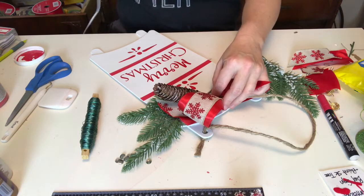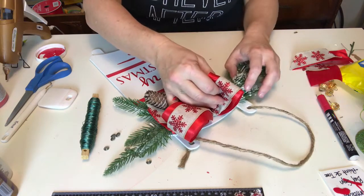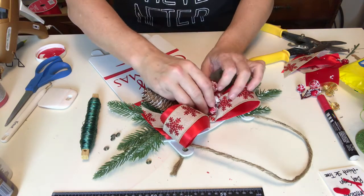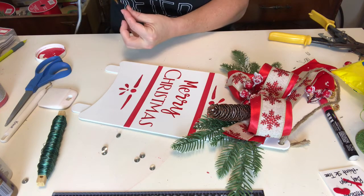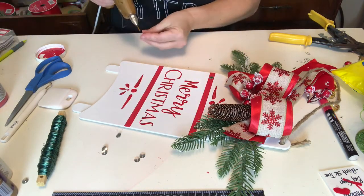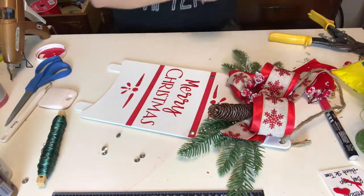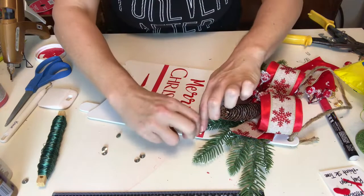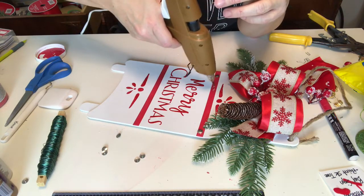Behind the bow I'm adding some beautiful evergreen and pine cones. I don't want the top to be overwhelming, but I do want a beautiful wintry Christmas look. For the thumbtacks — the Target sign had great little studs on it but the Dollar Tree signs are way too thin for that — so I cut apart the thumbtacks and am just gluing them down. Word to the wise: when you add hot glue to metal it gets hot fast, so I got smarter and put the glue down on the sign first, then added the thumbtack to it.